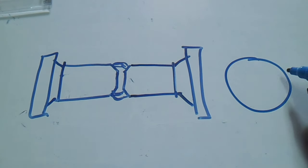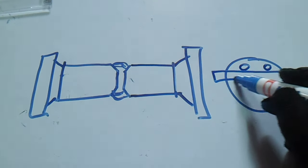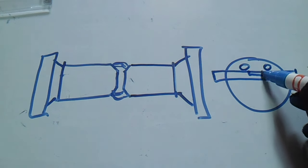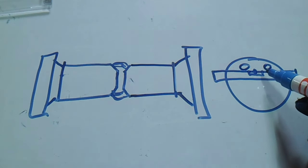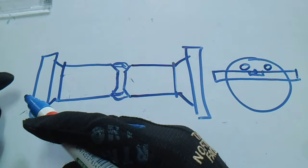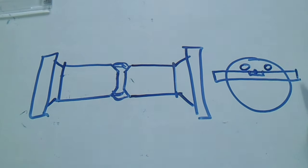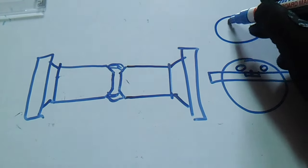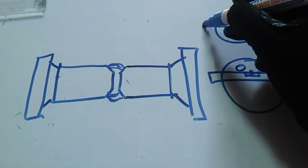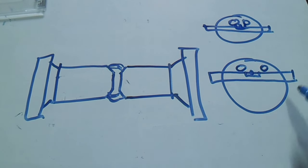I will draw the front view of the flange. We have bolt holes, and then place a spirit level here. We have a bubble — if the bubble is centered, the holes are aligned. Do the same on the other flange: draw the front view, check the holes, and make sure the bubble is centered on the spirit level. This is very important.